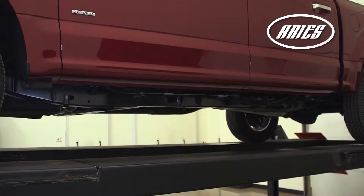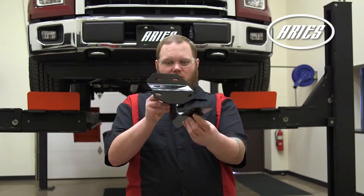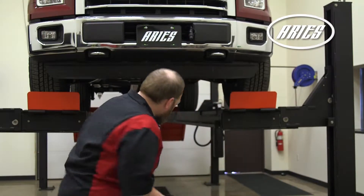Starting on the driver side, locate the three mounting locations. The mounting brackets are universal and will fit both the driver and passenger sides.